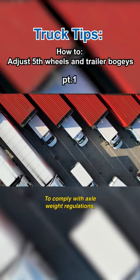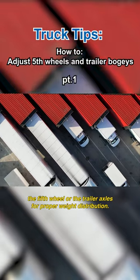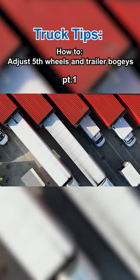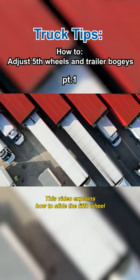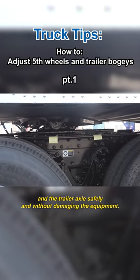To comply with axle weight regulations, drivers may occasionally need to reposition the fifth wheel or the trailer axles for proper weight distribution. This video explains how to slide the fifth wheel and the trailer axles safely and without damaging the equipment.